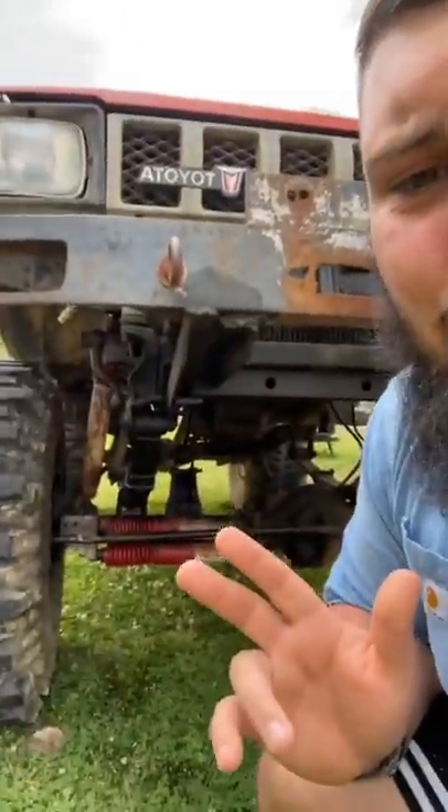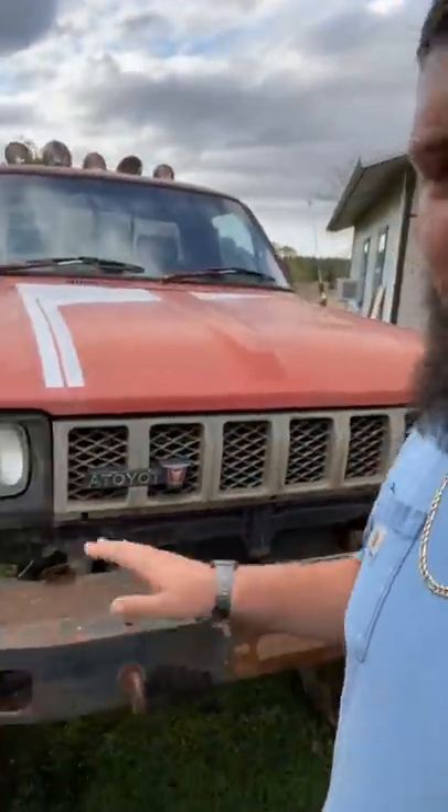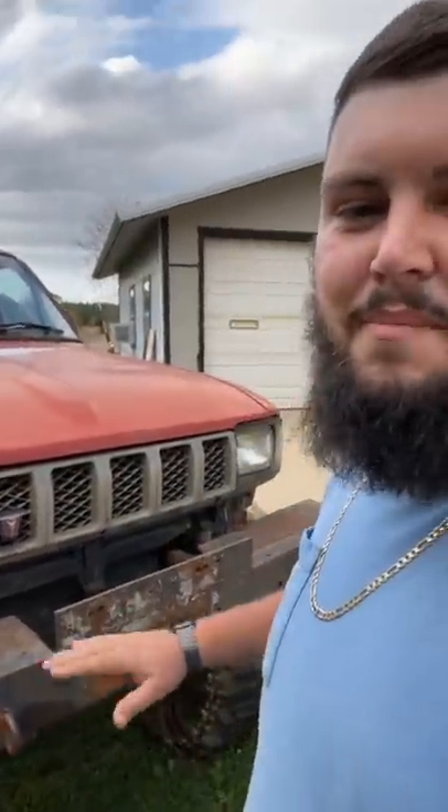The best place to start would be the front. There was a massive power steering fluid leak. I got the new reservoir ordered — that's all that was cracked. The line is good to go, I'm going to replace those. Moving up to the bumper — it's a winch bumper. I checked it out, made sure the welds were good. We're going to paint it black and get a new winch on it sometime this weekend.